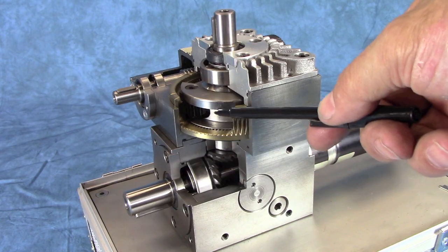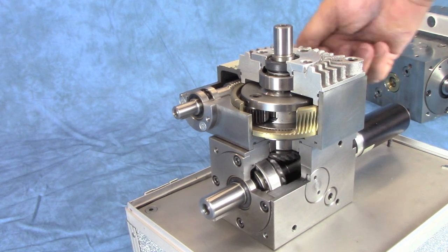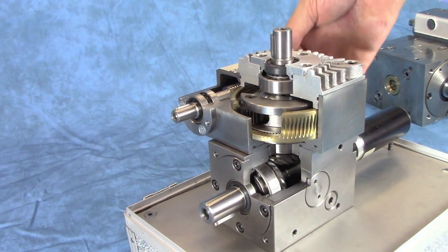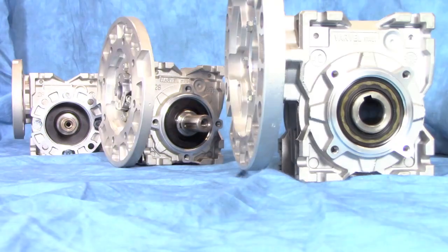The Tandler phasing gearbox is a combination of spiral bevel, planetary, and worm gears all-in-one gearbox. The magic of this unit is that by turning this trim shaft, you can mechanically perform registration control, tension control, and narrow range speed control. Thousands of these units have been used in the printing industry for many years.